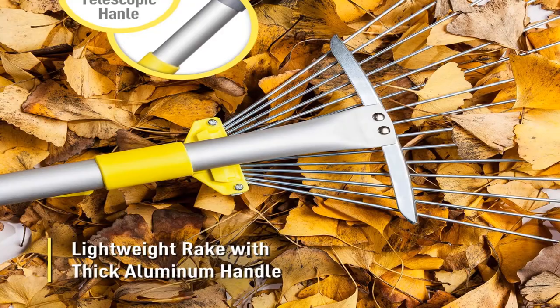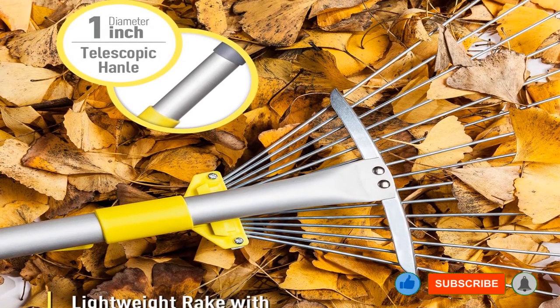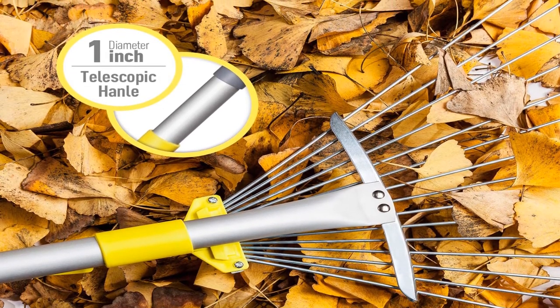Pros: lightweight, head adjusts for various tasks, can clear narrow areas and wider spaces, sturdy aluminum handle. Cons: parts may bend or break over time.